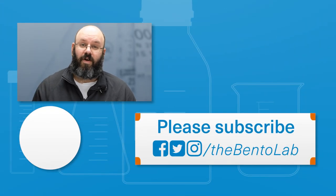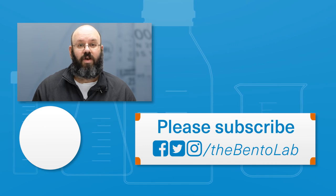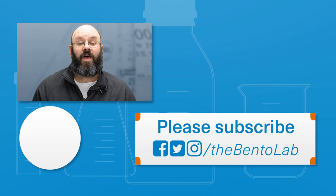If you want to see a step-by-step guide through the method, you will also find a dedicated video for that. If you like this video, please give us a thumbs up and subscribe to our channel. And if you have any questions, please leave a comment — we would love to hear from you. Thank you.